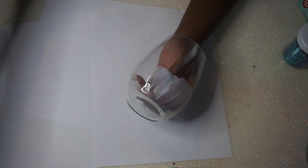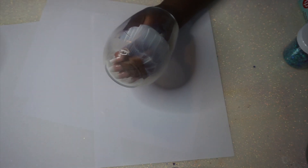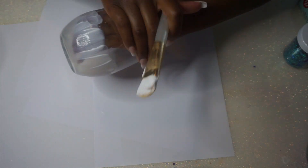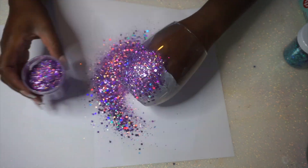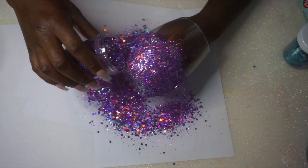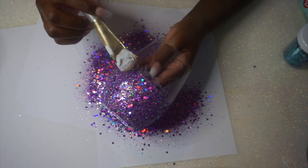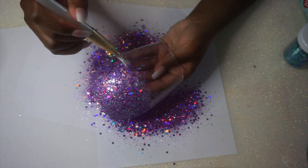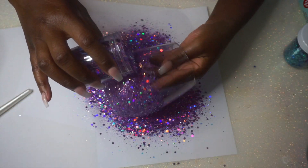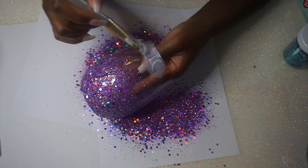We're gonna be using two different glitters: the blue one is Virgo and the purple one is Dirty 30. Those are just two glitters from my birthday collection that came out last month. My initial thought was to do some glitter on the top, some on the bottom, and leave a see-through space in between. But off camera I looked at them while they were drying and decided to do the whole cup. I ended up glittering the whole cup on both — just FYI. If you want to do an ombre, make sure you get that ombre effect going.